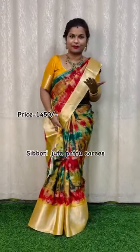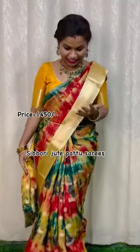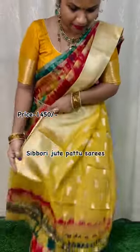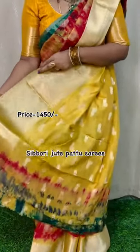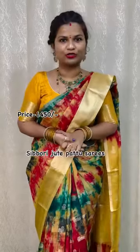It has a tie-up design. It is a multi-color shirt. It is a Shibori shirt with a tie and dye concept. It is a very rich and very good shirt. It is a tie-up shirt.